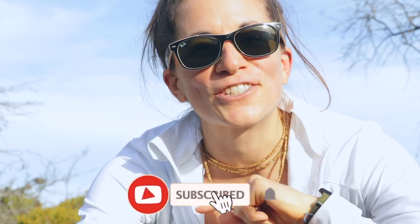If you're new here, make sure you hit the subscribe button and the little bell so you don't miss any of our future videos.